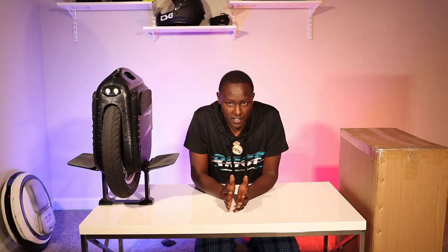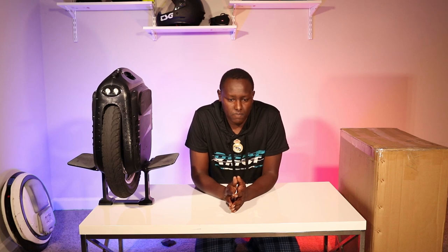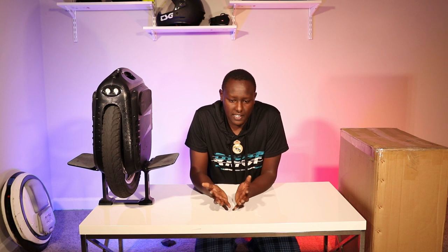Hey guys, Michael here, welcome to the channel. It's been about two months since I posted a video. It was kind of hard being a beginner learning how to ride while shooting videos and learning to edit at the same time — it was too much. So I decided to take one thing at a time and really learn how to maneuver and ride the MSP High Speed.